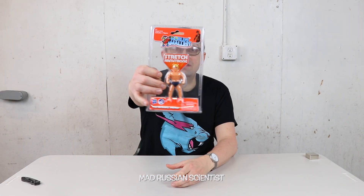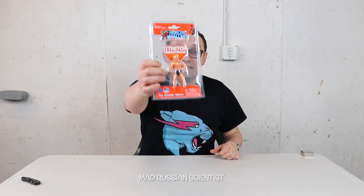Hello guys, how y'all doing? I recently bought one of the smallest Stretch Armstrongs, and in today's video I want to see how strong it is against the neodymium magnet. I actually have two of those here.